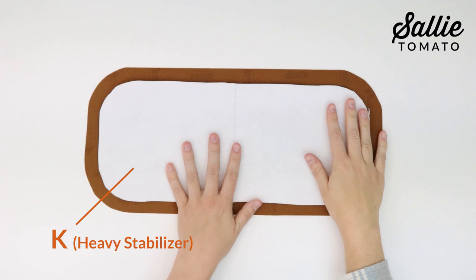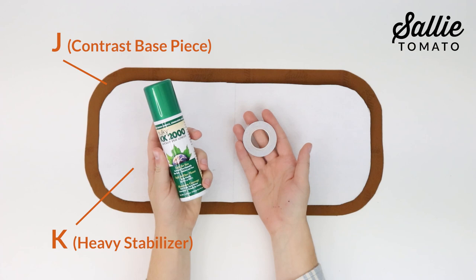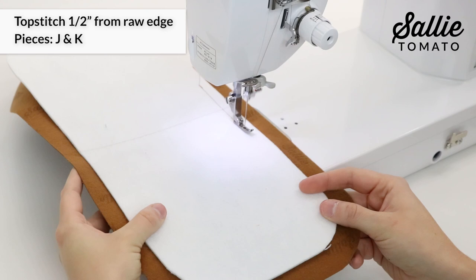Next, center piece K, which is your heavy stabilizer, on the wrong side of piece J, which is your contrast base piece. Use basting spray or basting tape to hold in place. Note that piece K is cut smaller than piece J so it doesn't get caught in the seam in a later step. The firmness of the stabilizer will help prevent the bottom of your bag from sagging over time. Top stitch piece K in place a half inch from the raw edge.